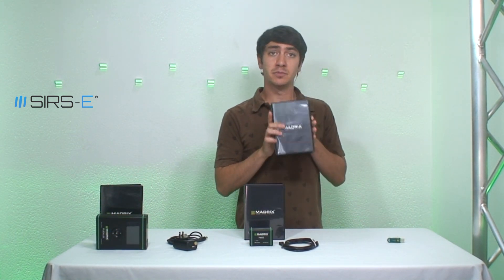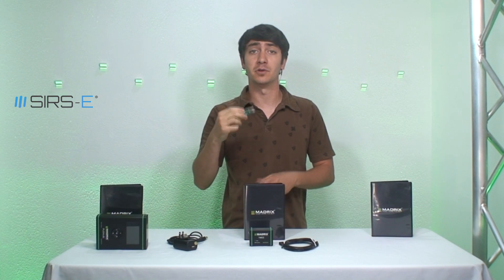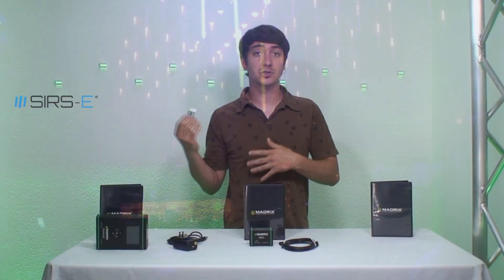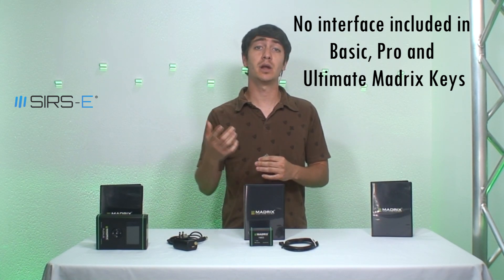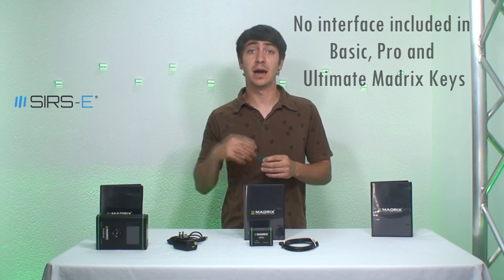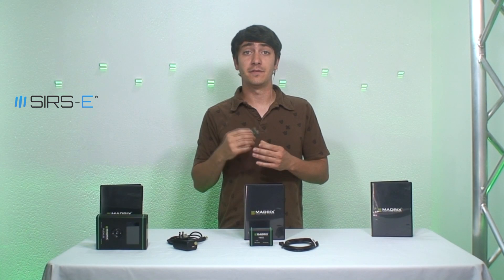If you still need more, there's the Madrix Basic Key. The Basic Key just comes with the software and a little USB key that unlocks the software so you can run it. The Madrix Basic Key comes with 16 DMX universes — a lot more than 2 — but the downside is that it does not come with an interface, so you need to incorporate your own. Madrix is compatible with a bunch of different manufacturers: you could use the Madrix Luna, which is an 8-node DMX interface, the Yantik DataGate MK2, or our DMX Net8. The more universes you need, the more interfaces you're going to need.